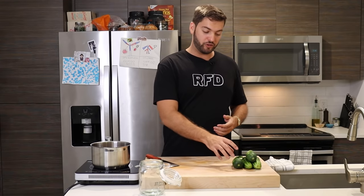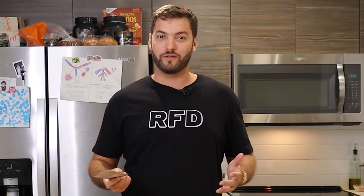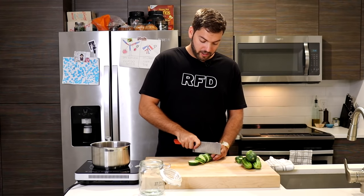Now let's talk about the cucumber. There are a lot of variations out there, from English cucumbers to normal cucumbers, but the ones I'm using are called pickling cucumbers — they're short, fat, have less seeds but more meat. We're going to slice them into pickle chips using a serrated blade. I want to cut them into relatively thick chips because as they pickle, they're going to remain crunchy, and nothing is better than a crunchy pickle.